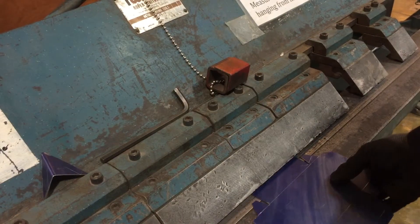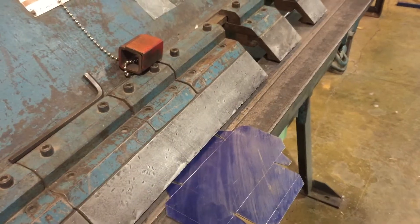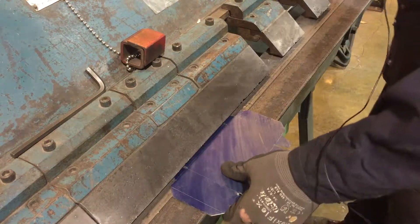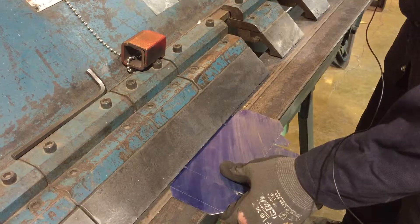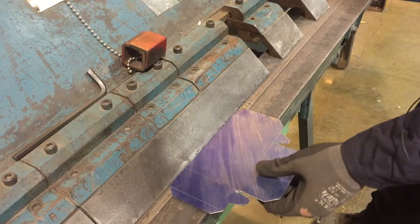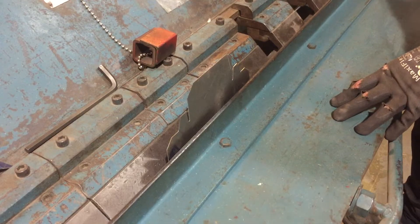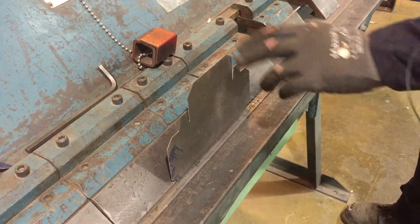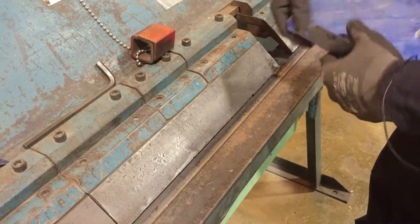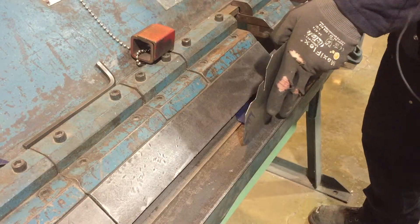Now we'll actually try and fold up our lines. First thing I'll do is line up across my tabs, bring this down slowly, and then pinch where I need it. I'll fold this up to about 90 degrees — you could use a square if you need to, I'm just going to eyeball it for now. There's our approximate 90. I did forget to do my little returns here.